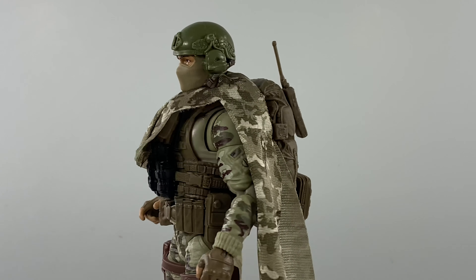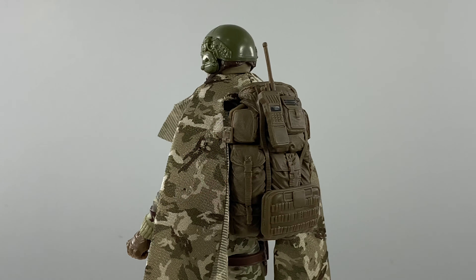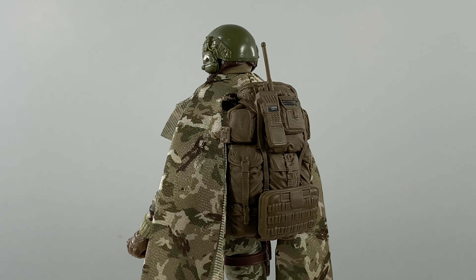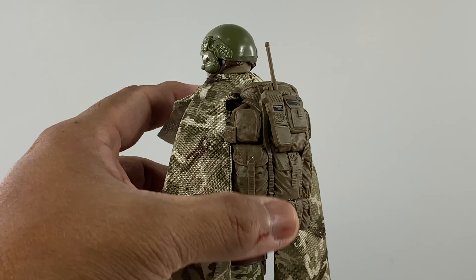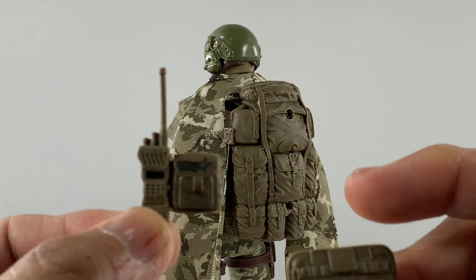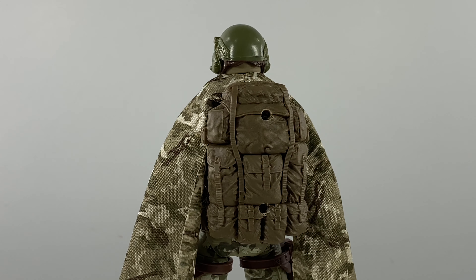Let's move to the back and take a look at the backpack. I took out the pegs because you're not going to attach anything to them anyway — no need for those ugly pegs. This gives a more streamlined backpack. I drilled two holes on this section — one and two — to make these accessories mountable on the backpack. Just take out your drill and drill two holes on those two sections.